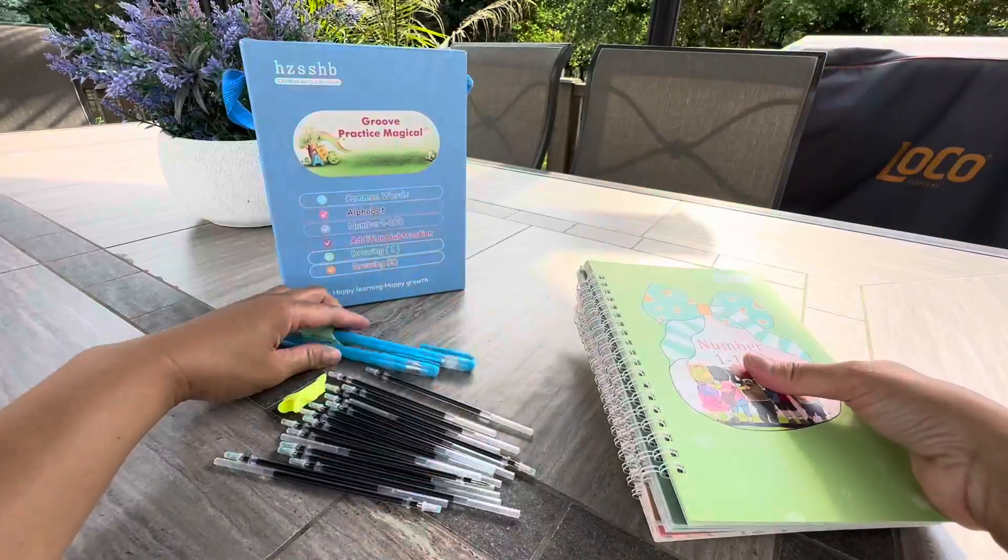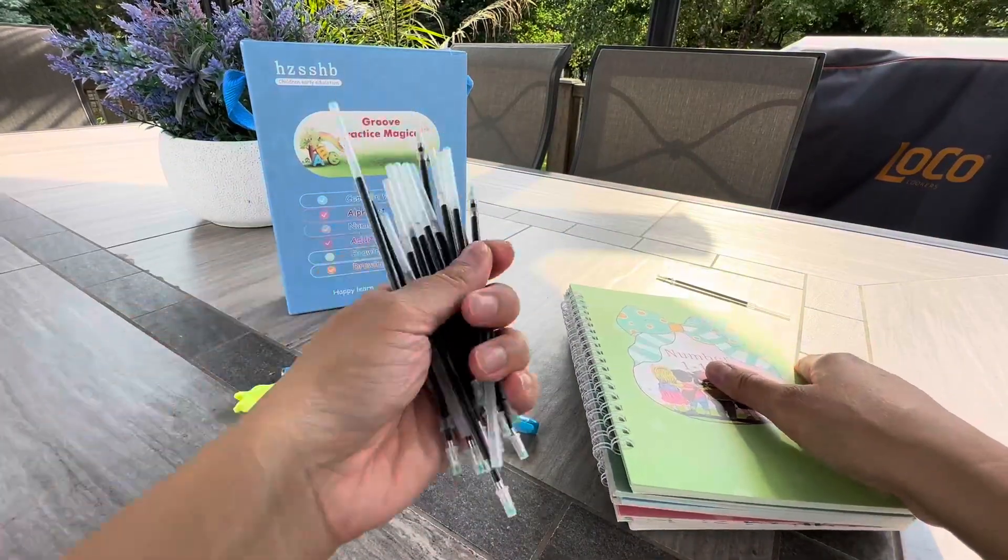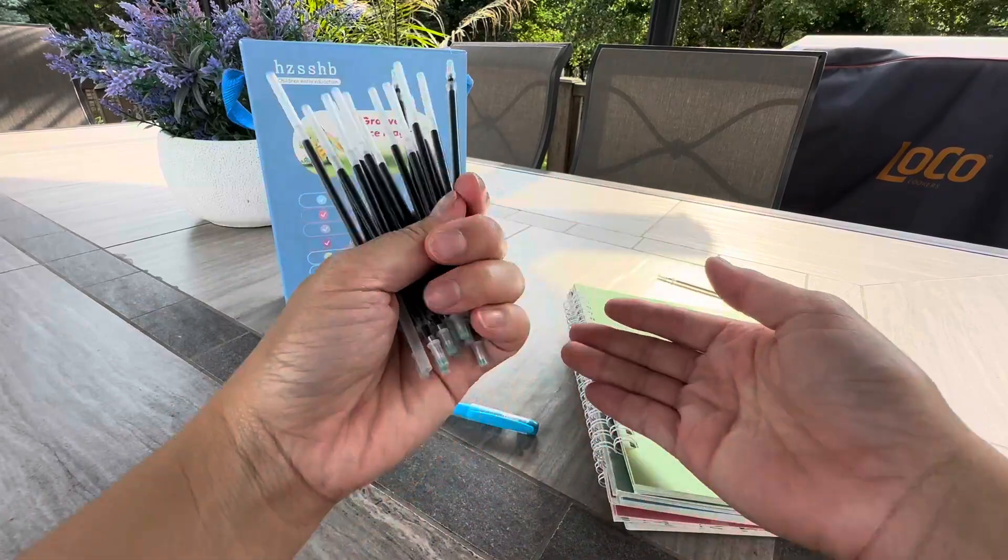And then you also have it comes with 2 pens and all kinds of interchangeable different colors of ink.